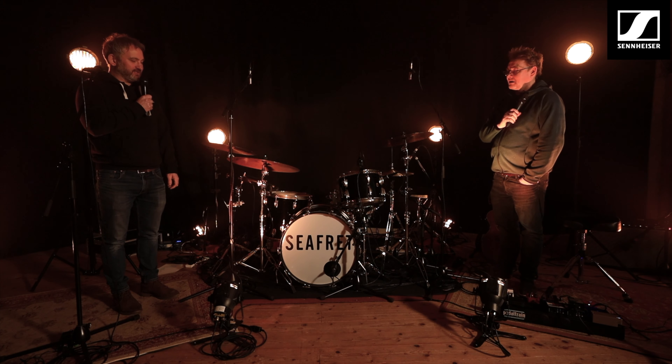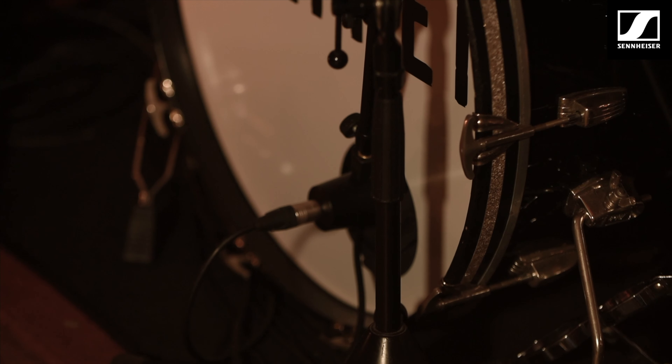We're just going to run through the mics that we've used and John's just going to give us a little information of why. So we're going to start in channel list order as a traditional thing — here we have the kick drum, what have you got in there John?